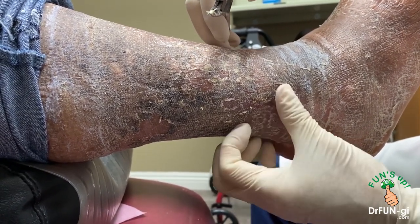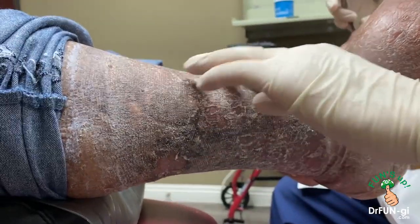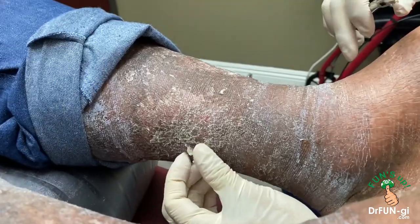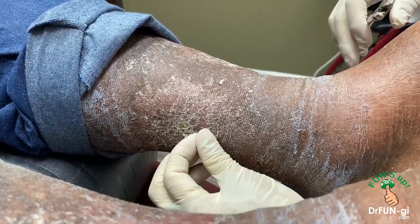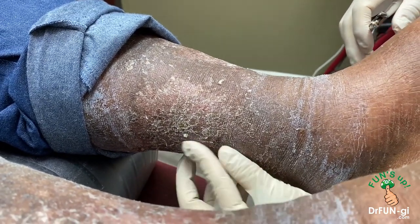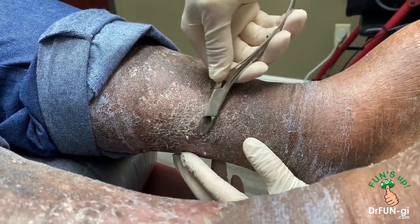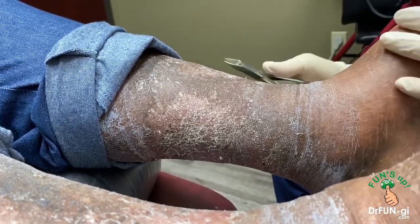Just checking to make sure there's no other open area — it's very nice. On this side also there's some dry skin that we can take off right now. That looks very nice over here — it was really wet and draining before. I'm just cleaning out to make sure that nothing else is open.